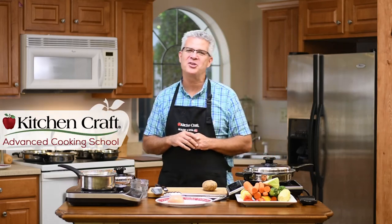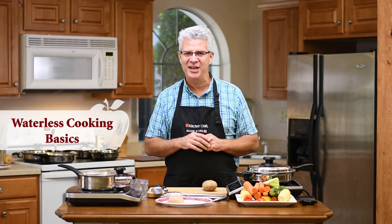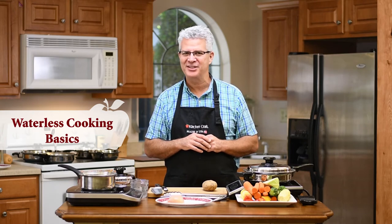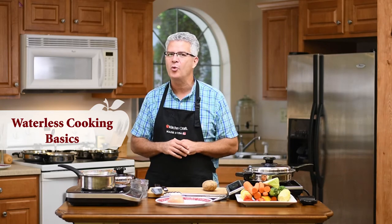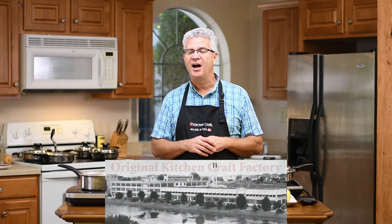Hey folks, this is Chef Tim from Kitchen Craft Cookware, and we're going to talk to you about waterless and greaseless cooking today. A lot of you folks already have our cookware and have been using it your whole lives. We have a lot of people that have had our product for 50, 60, 70, even 80 years. We've been around since 1906, and we're based out of West Bend, Wisconsin. A lot of folks have had it passed down to them from their parents.